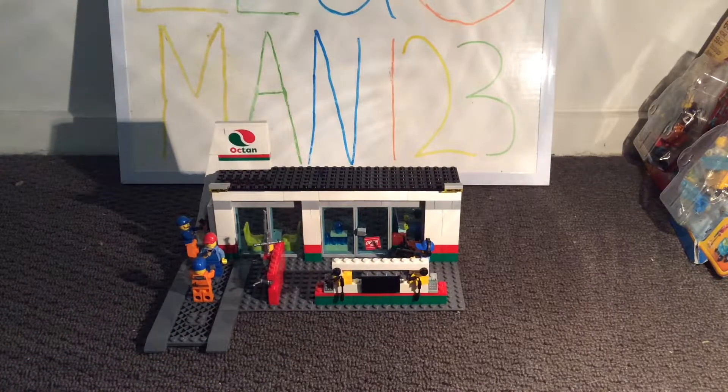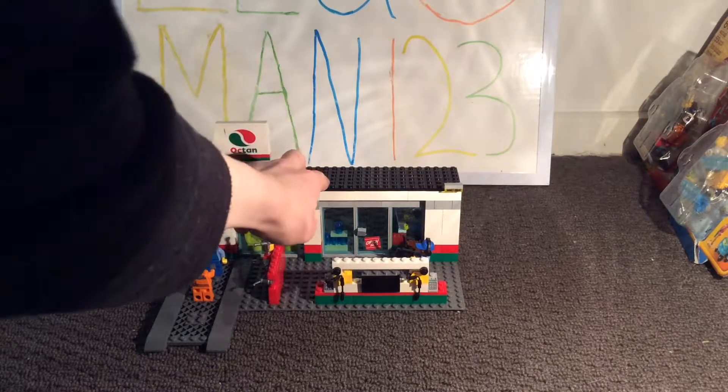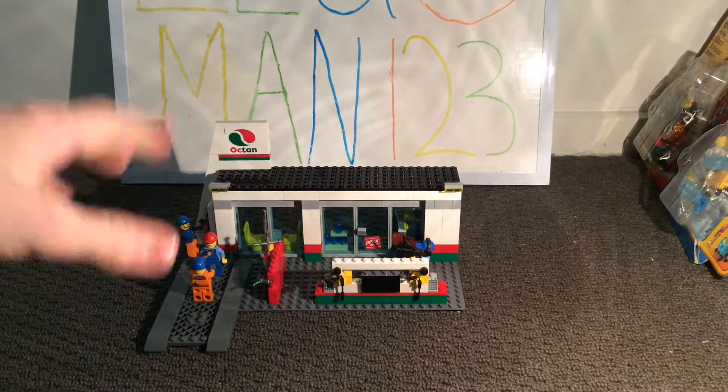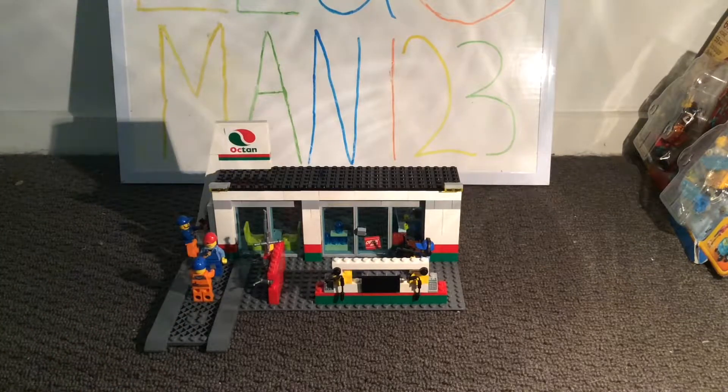I've copied most of it but I've added a couple of my own features. The first feature I took off was a massive roof part — I didn't really like it too much. And then I've added my own gas station pumps and my own section for a service area to repair your car.